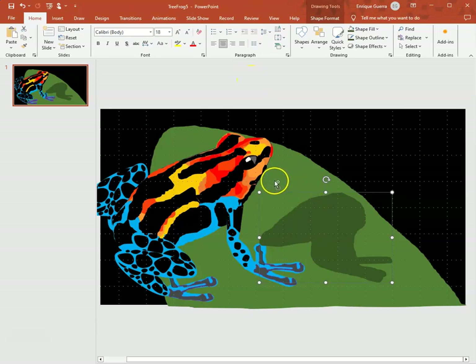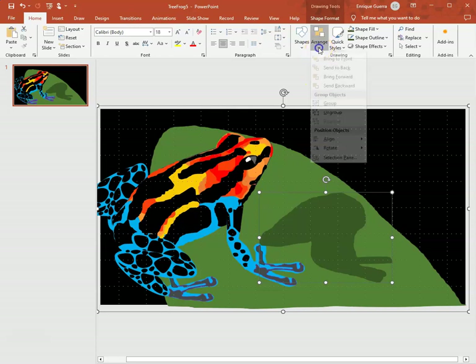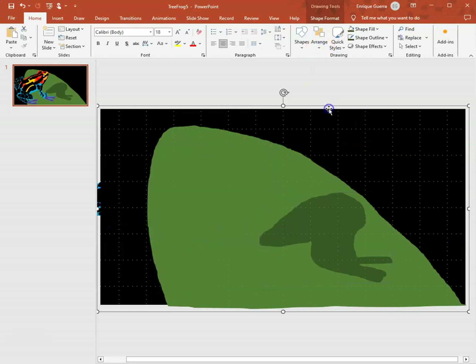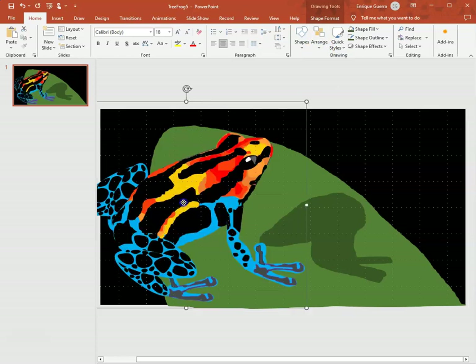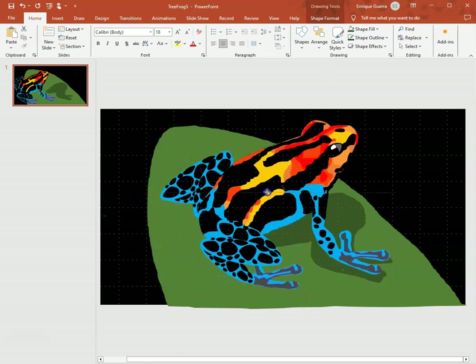I select the colored shadow shape, click on the leaf — right, they're grouped together. I group the shadow with the background leaf, and since the frog went to the back I send the background to the back. Now I can move my frog back over.